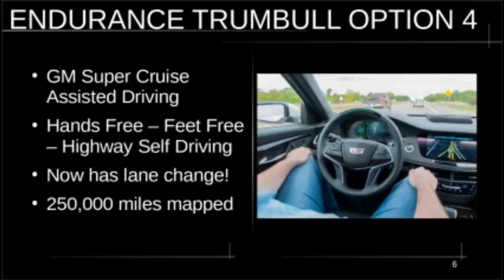Option number four is the GM Super Cruise assisted driving. Everybody's talking about Tesla full auto driving, but you have to look at some videos on Super Cruise. With Tesla you have to keep your hands on the wheel or nudge it, but with Super Cruise you don't have to have your feet on the pedals or hands on the wheel. For example, driving to downtown LA, I get on the 10 freeway going 50-70 miles an hour and all of a sudden it's stop-and-go at 20 miles an hour. I just put Super Cruise on and get my McMuffin and Starbucks.